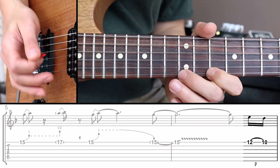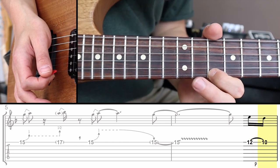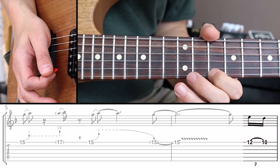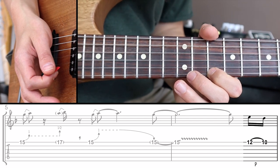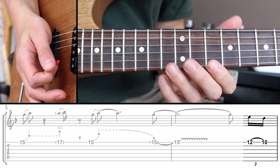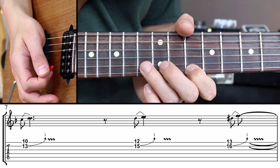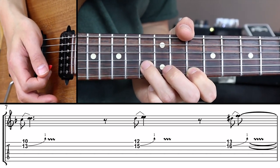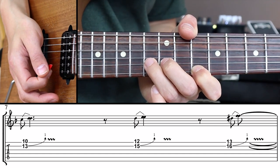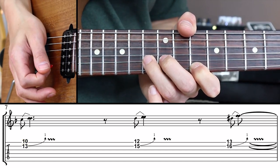At the end of bar 6 we have a little pickup — two 16th notes: pull off from the 12th fret to the 10th fret of the E string. I would play these with my second and first finger because the transition to bar 7 where the unison bends are will be a bit easier. You can also leave out that little pickup if you just want to practice the unison bends. To play a unison bend, place your first finger on the 10th fret of the E string and your third finger on the 13th fret of the B string, with your second finger on the 12th fret of the B string to help with the bend. So we're playing a D on the 10th fret of the E string and a C on the 13th fret of the B string.